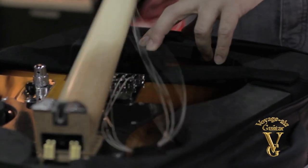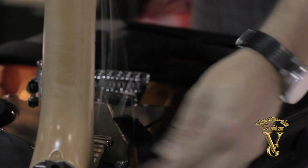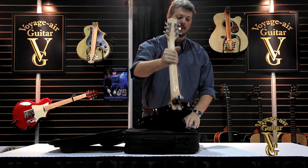To take the guitar out of the case, you want to fold the neck up and out of the neck rest. The next thing you want to do is release the strings from the string tab here, then you're going to fold this neck rest up over the body and the top of the case, and pull the neck out.